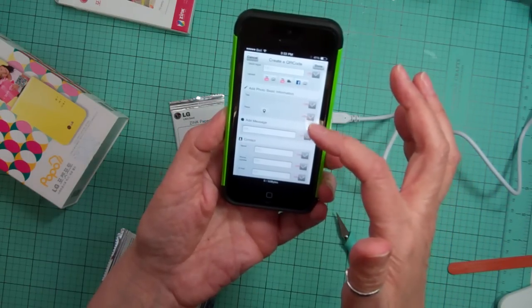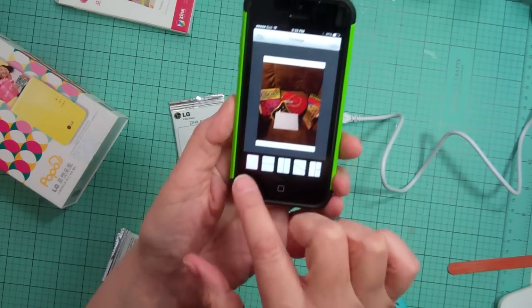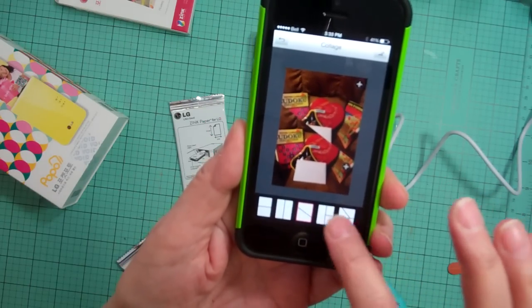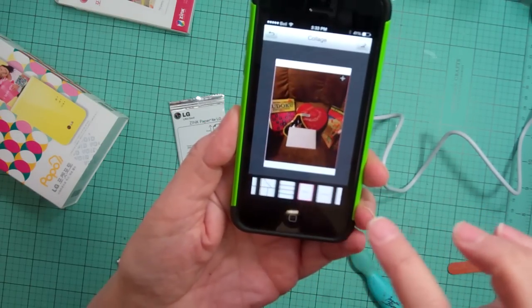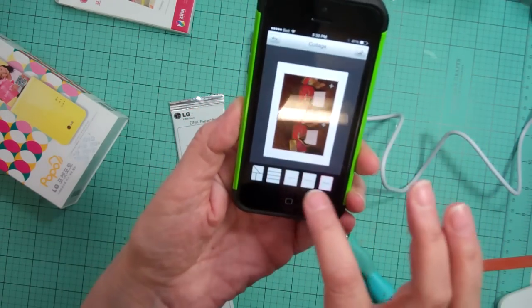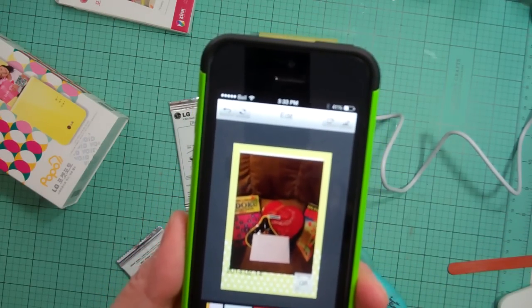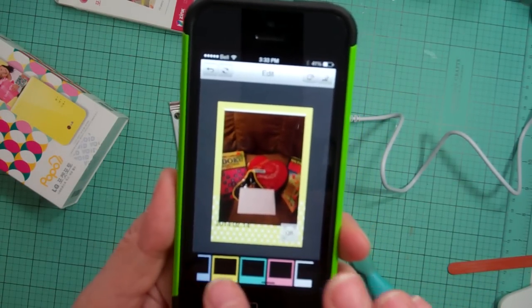You can put the place, add a message — it's really cool. The print is about two and a half by three, but you can change the format. You could print two this way, make your photos really small, make it a square, or two photos. You can also add decorations and frames around your picture.